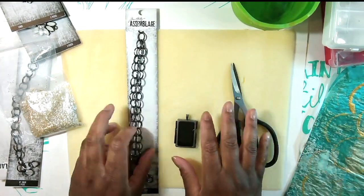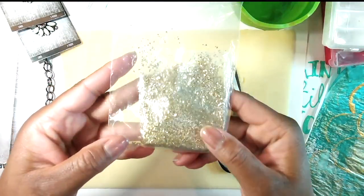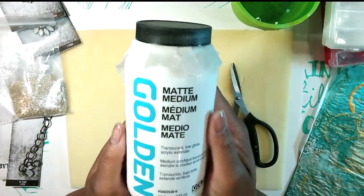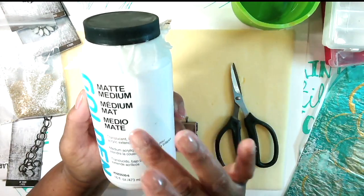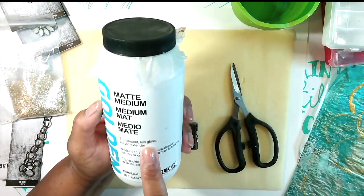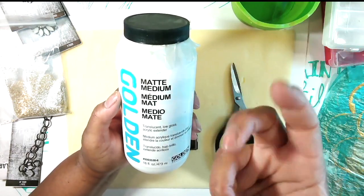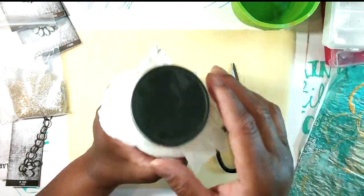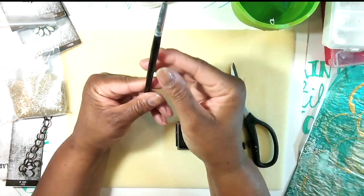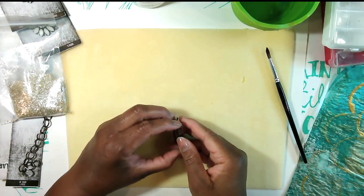I have my gel prints, my flakes — which I found in the jewelry section of the craft store — and what's called matte medium. Matte medium is used to lay down papers on different surfaces like journals and canvases. It's translucent, low gloss, almost like a glue but it's a medium I can paint over if I want to. I also have water and a paintbrush.